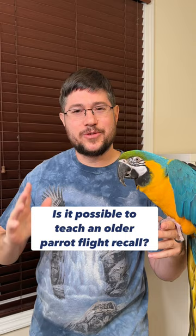Number one is the physical component. It's not just about the teaching, but it's about building up the flight muscles and helping them learn to control their flight. To rehabilitate an older parrot to be able to fly again, or even fly for the first time, use a target stick to target a parrot between point A and point B from perch to perch, and gradually increase the distance to help them build up strength and confidence in their flying ability.